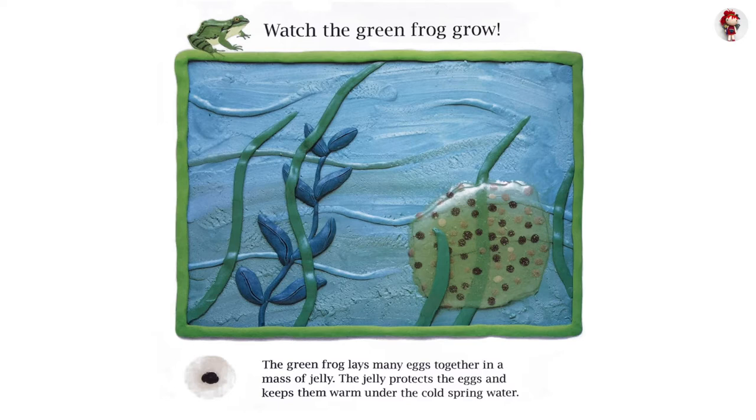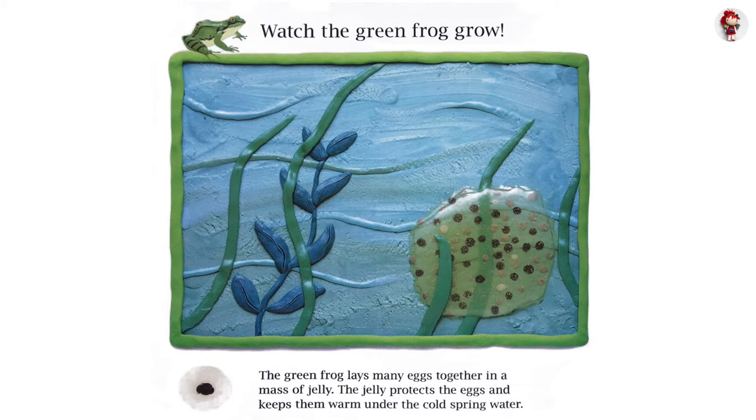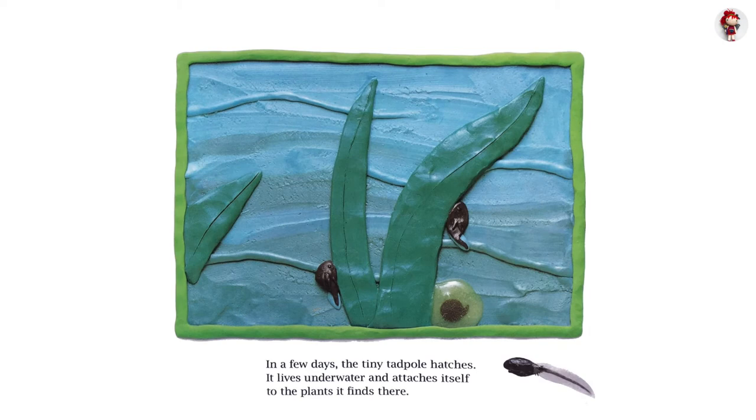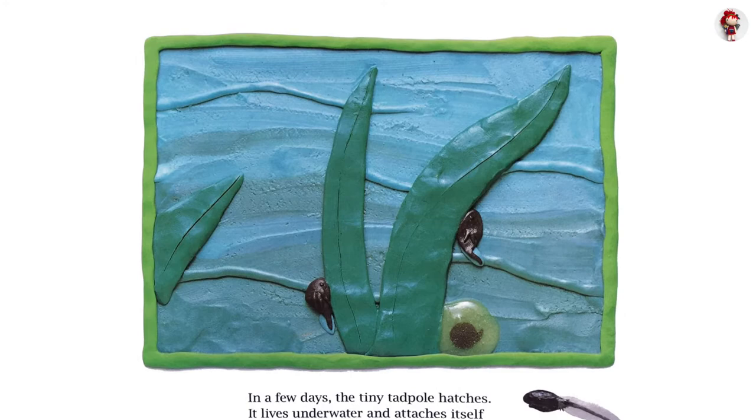Watch the green frog grow. The green frog lays many eggs together in a mass of jelly. The jelly protects the eggs and keeps them warm under the cold spring water. In a few days, the tiny tadpole hatches. It lives underwater and attaches itself to the plants it finds there.